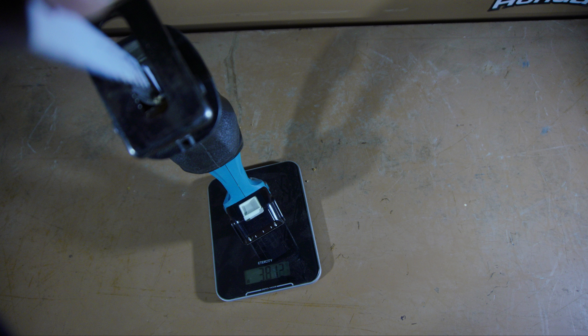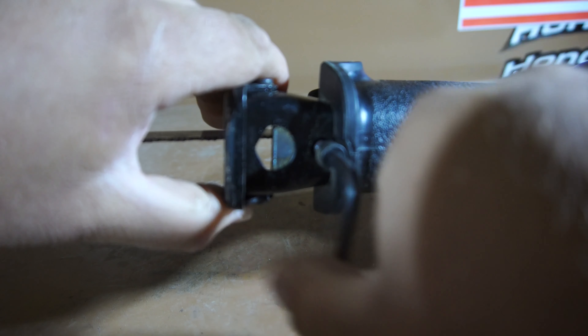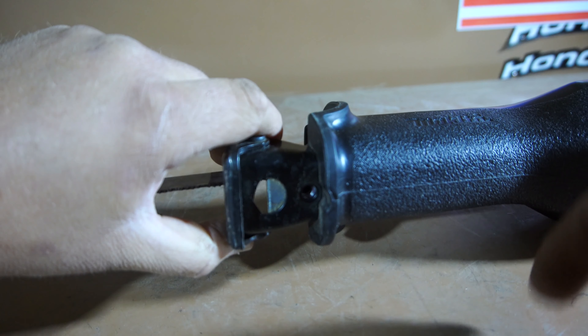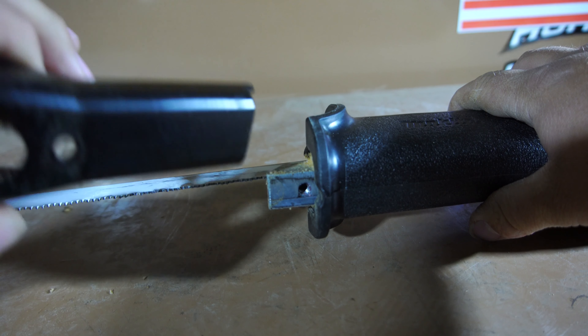It's definitely not a lightweight reciprocating saw. However, you can still use it one-handed, it's just a lot more tricky. Without a blade or battery, the tool weighs right underneath 7 pounds. The shoe is removable; however, the length of the shoe is not adjustable. It's either on or off, unfortunately. It would have been nice to have an adjustable shoe, but I guess we'll just have to keep waiting for that.